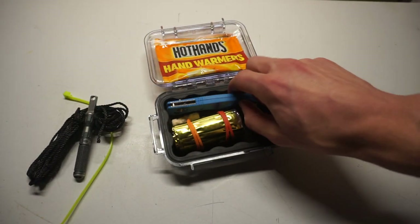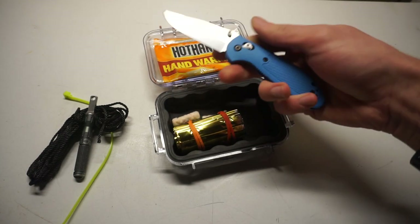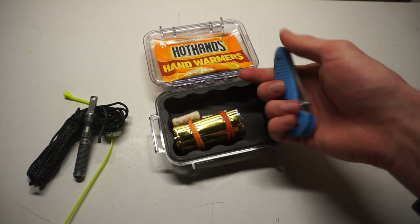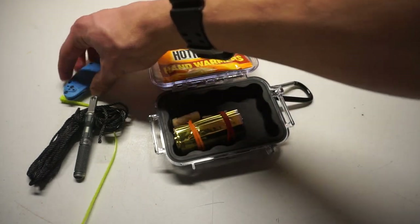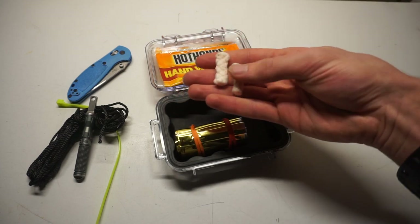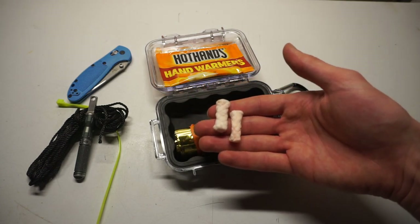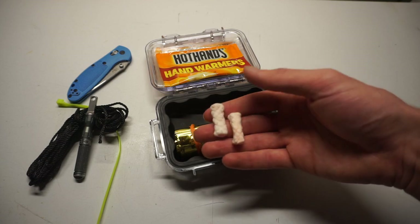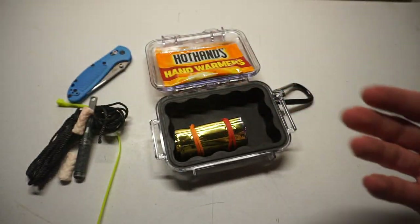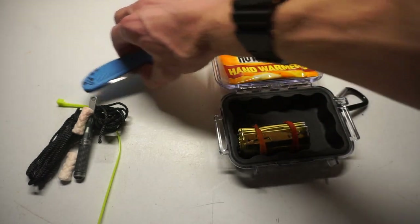Next is a ferro rod — an Exotac Nano Striker XL, love that thing. Then we have a Benchmade Griptilian with its pocket clip removed to make it more packable. Lastly, I have a couple of Tinder Quick tabs to help with the fire process, because the last thing you want is to be stuck in the cold with just a ferro rod and nothing to strike for flames.